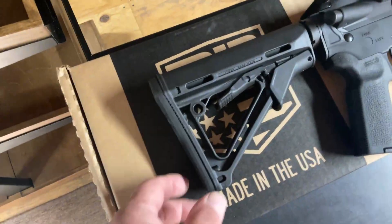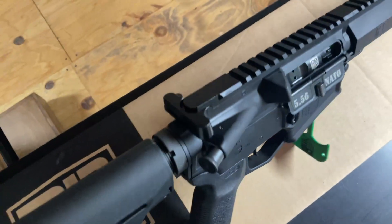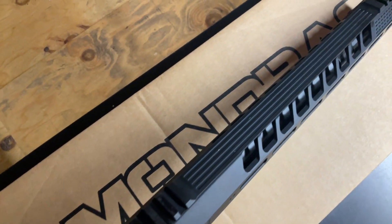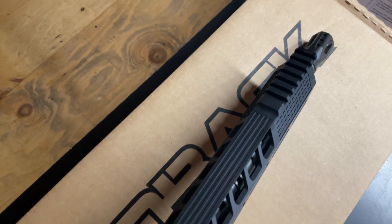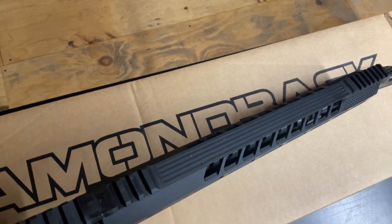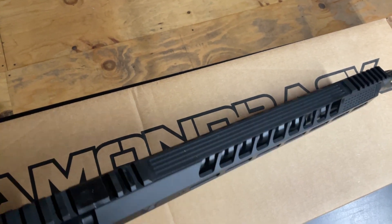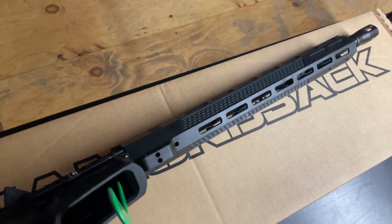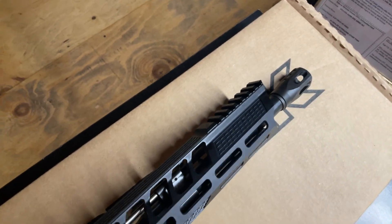This comes with a Magpul 6-position telescoping stock and grip. There's a small Picatinny section for your optics, then it goes flat on the M-LOK rail, and then another Picatinny section. By removing all that extra rail, functional-wise this is going to be a lot lighter than one that has Picatinny rail all the way across the top. It also has a Cold Hammer Forge barrel, lots of unique engraving on that M-LOK rail, and a big muzzle brake.